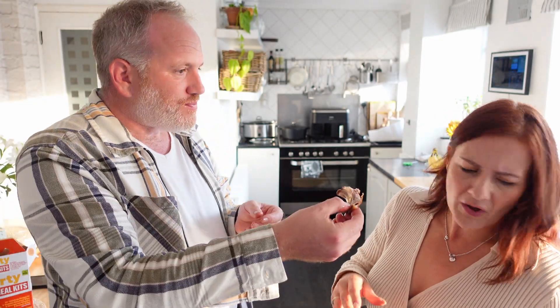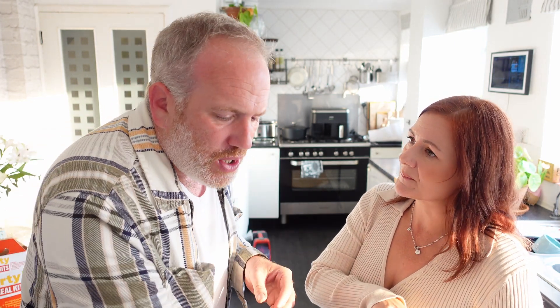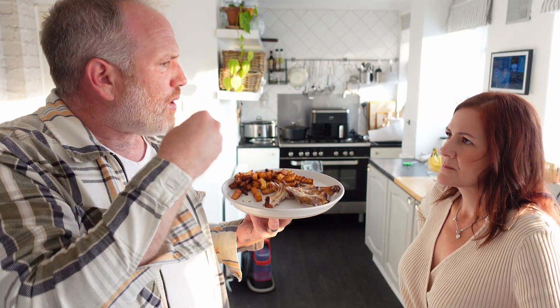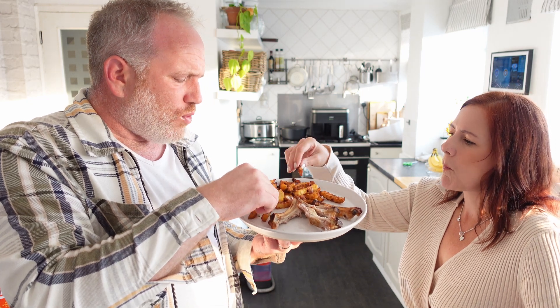I've known ribs for years and this isn't bad — I'm quite impressed with that. It's not really for me, I won't buy it again, but you like it. You don't get much meat — I had four ribs, well one and a bit really, and my mouth is overly spiced from the chips.